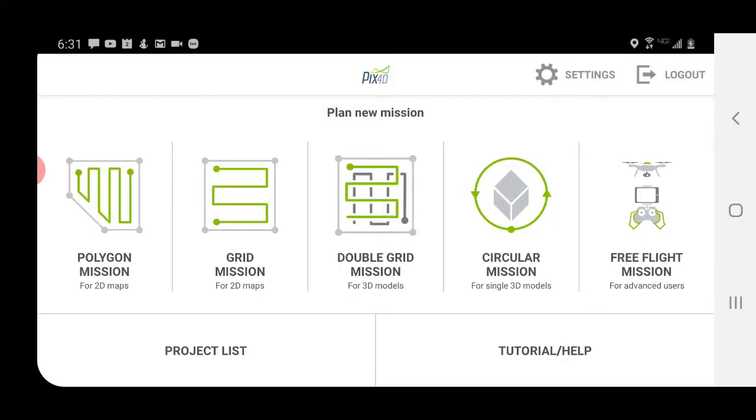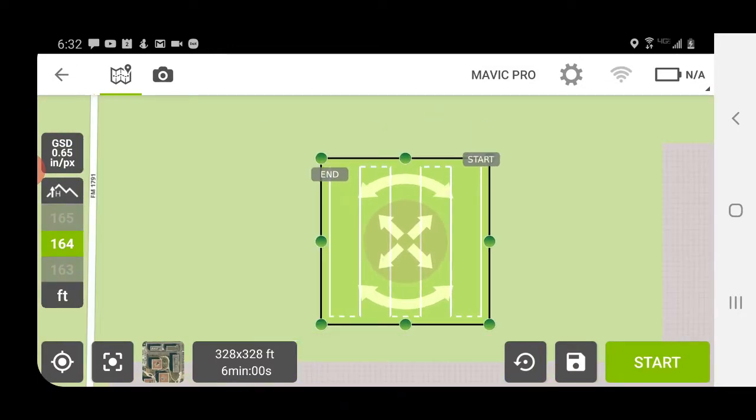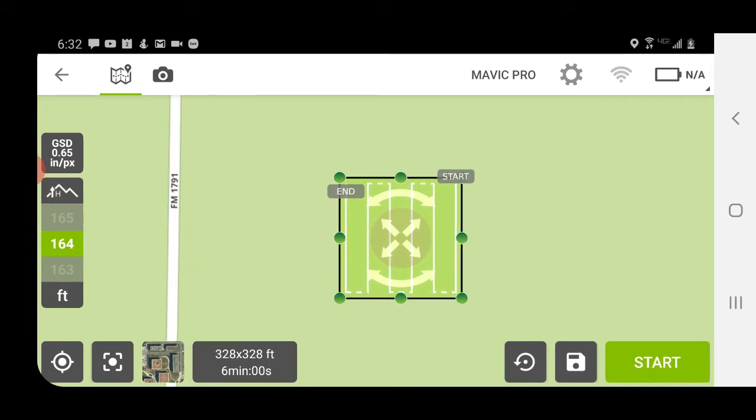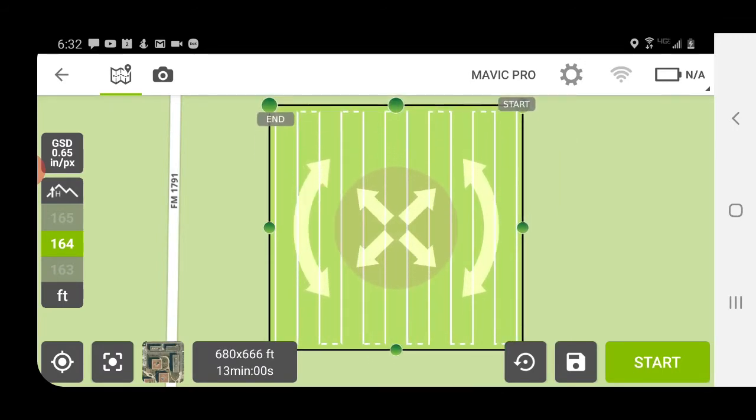First thing you're going to want to do is open the Pix4D app and you'll see this screen here. I actually have an Apple phone that I use for capturing my imagery and I'm doing this video on my Android phone, so they're a little different but for the most part very similar. You can see we've got some options for mission types here. I won't get into really any of them other than the grid mission for 2D maps — you click that and you can see we've got our grid here in a default size. You can of course change the shape and size of your grid.